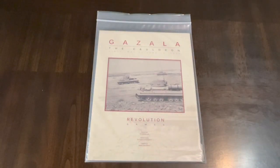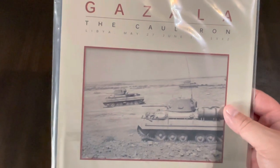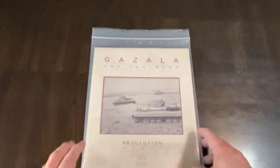Hello all, today I'm going to unbox Gazala the Cauldron. This is from Revolution Games, designed by Roger Miller. I'm continuing on with this World War II week, which will not be the last. I'm trying to do some variety of publishers and games, so hopefully I'm giving you some different looks at different games, different mechanisms, and different publishers. Revolution Games' games often come in bags or zip-locked, but that doesn't mean they're not good games — they're easily portable. This is Gazala the Cauldron, Libya, May 27th to June 1st, 1942.